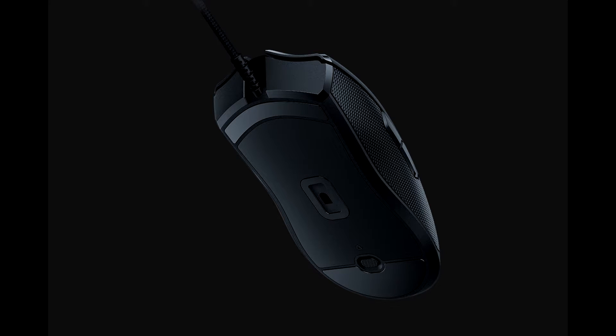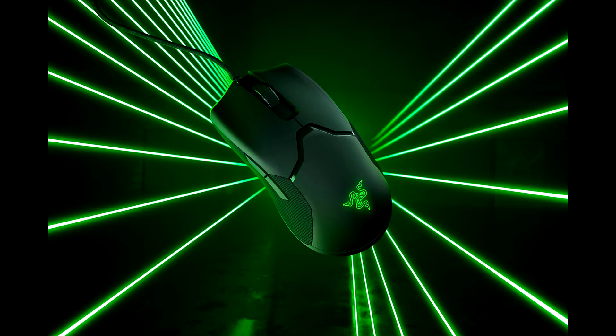The Razer Viper offers a list of respectable features and performance. We need to talk about the weight of 69 grams, the 16,000 DPI Razer 5G — aka PixArt PMW 3389 — sensor, the optical switches, the Razer Speedflex cable, the ambidextrous symmetrical design, RGB illumination via Razer Chroma, and full Razer Synapse 3 support.